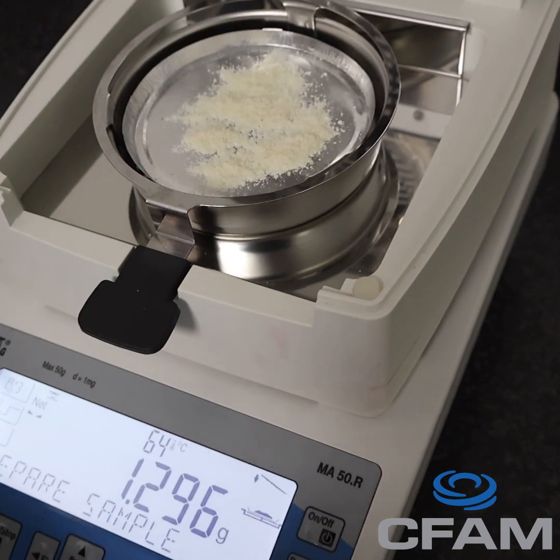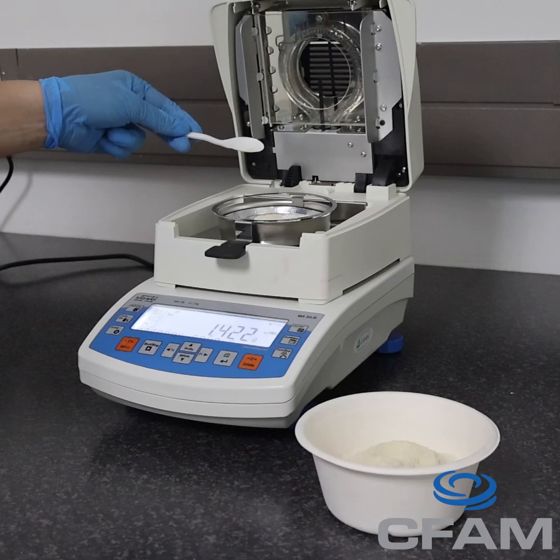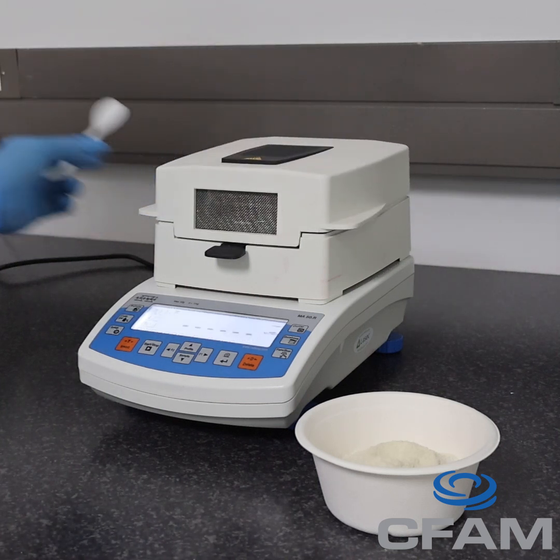Too much moisture can cause blockages or spoilage, while too little can lead to poor expansion or brittle products. To run the test, we place a small amount of the sample on the analyzer's tray.